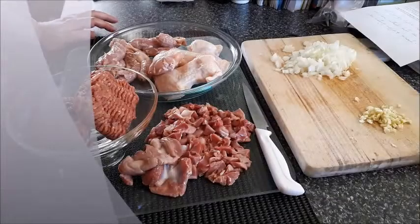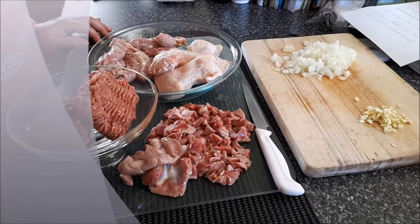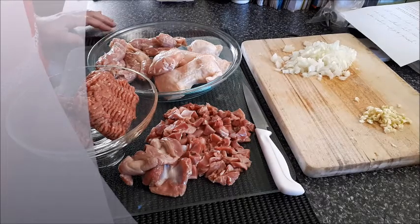Hi guys, welcome to Shair Sweetie. Today I'm making some weird dish my mom makes — it's called an Assyrian Jirgabis. I don't know what the meaning of it; it probably means 'mix.' It's a weird combination but trust me, they taste nice together.